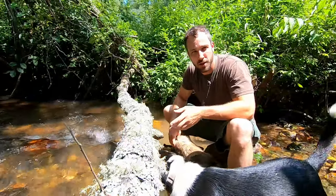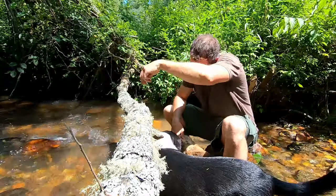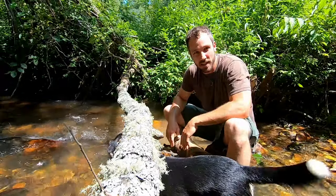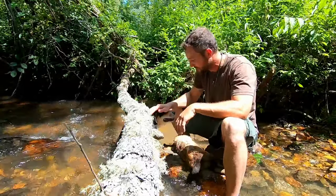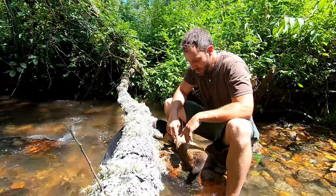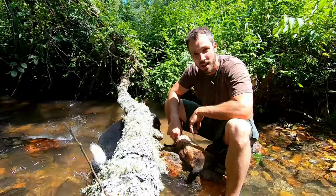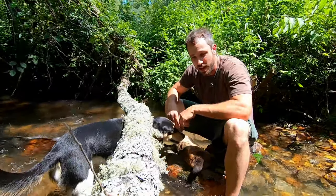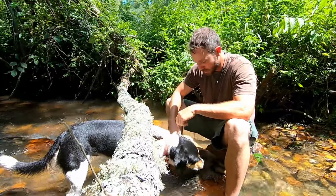I thought I'd come down to the creek to take care of the skinning and gutting process — it just makes it easier to keep your hands clean. Maggie here is going to help, or at least she thinks she is. This rock is a good spot. When I skin a rabbit or any kind of small game, I typically just start with a single cut on the middle of their back, and then you can just peel them off like a wet sock — that's the best way to describe it.